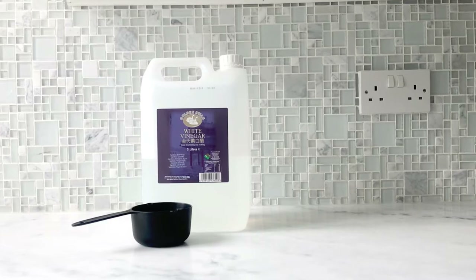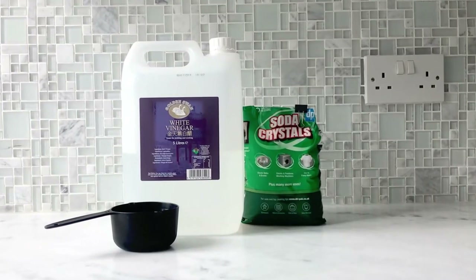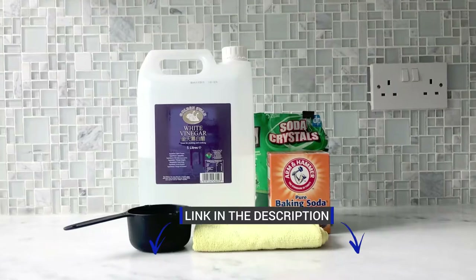So, what you will need: white vinegar, soda crystals or baking soda, microfiber cloth and rubber gloves.